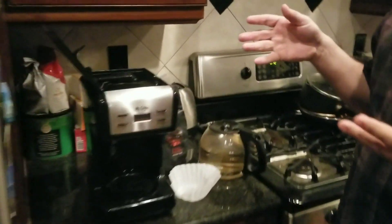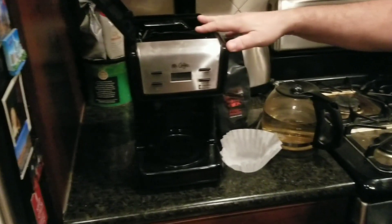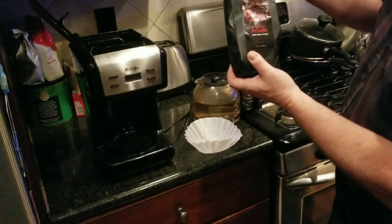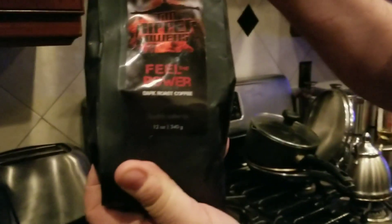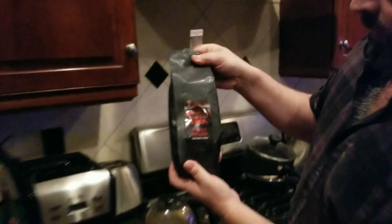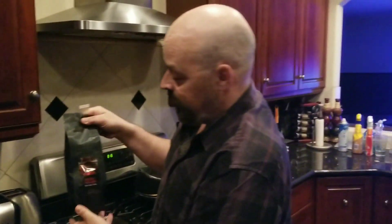Let's see how you can get started. Right here we've got everything set up with what we need. We've got a coffee maker, we have a filter, we've already filled up the container with water, and then we have the most important ingredient — coffee. We got my favorite coffee right here: Tim Ripper Owens Feel the Power Dark Roast Coffee. The best.